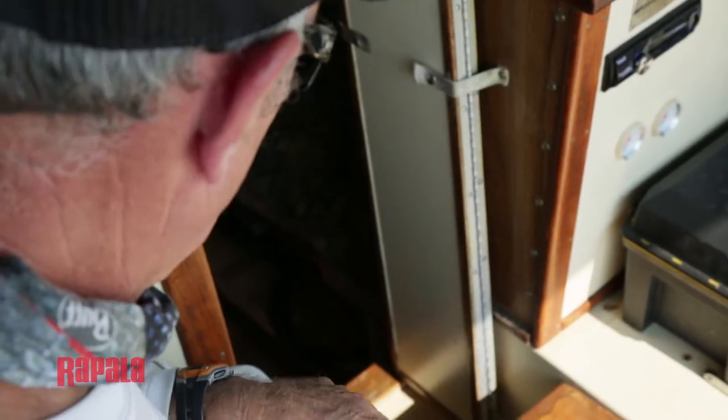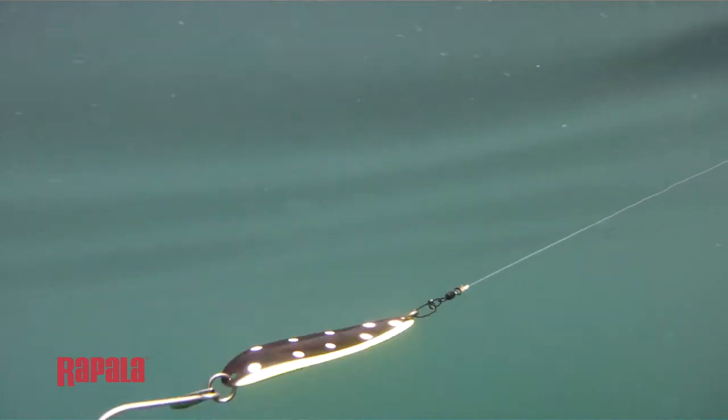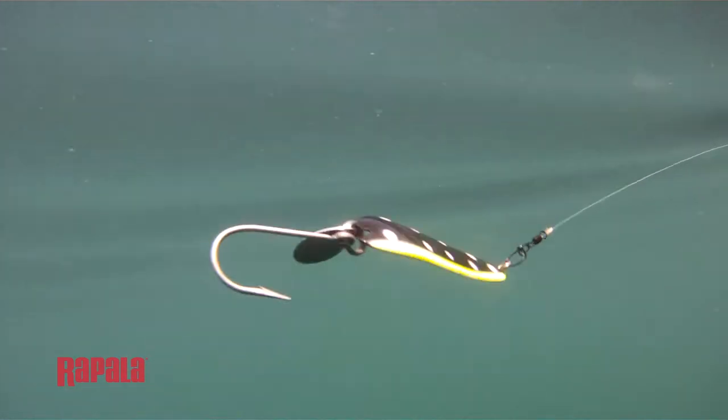The size of the spoon that you're using is also very important, and what I use to determine the size of the spoon is try to recognize the fish that I'm marking on my sonar.